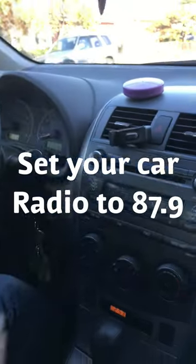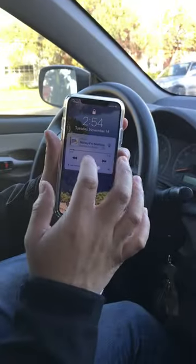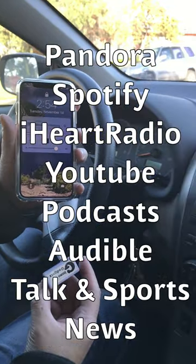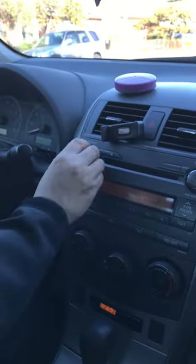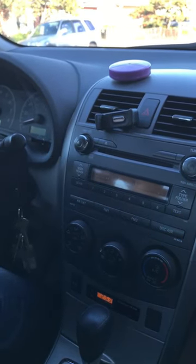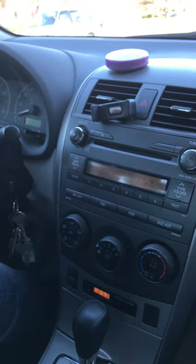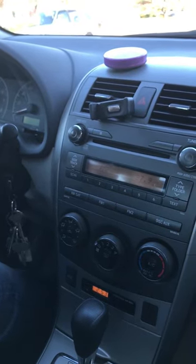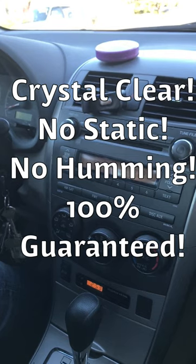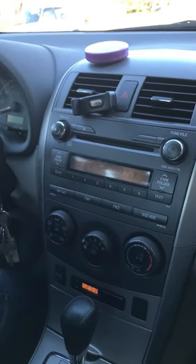Then set your car radio to 87.9, then fire up the music. Turn the music up a little bit — you can hear that the music is coming through loud and clear, without any sort of static or distortion or any humming noise at all.